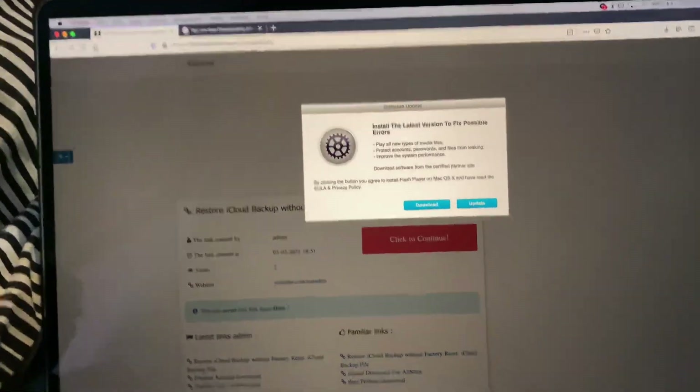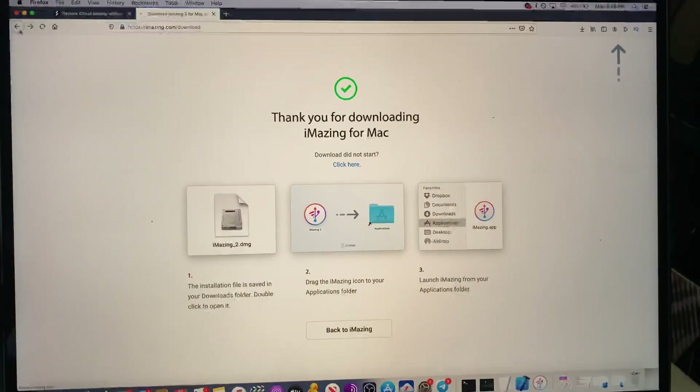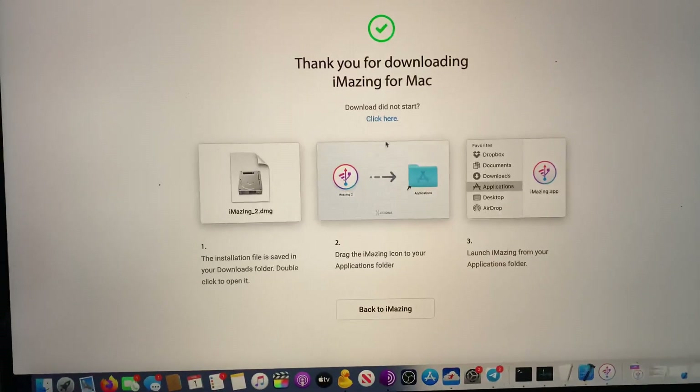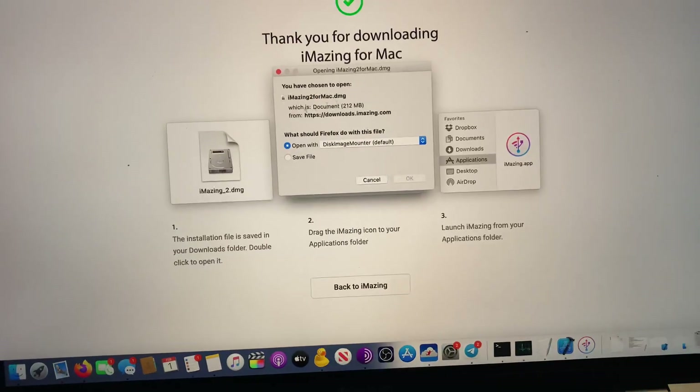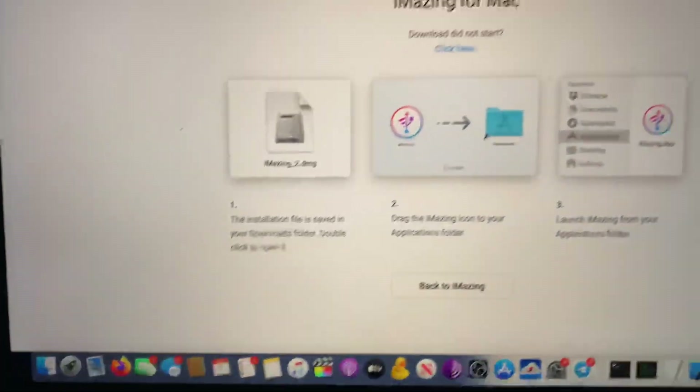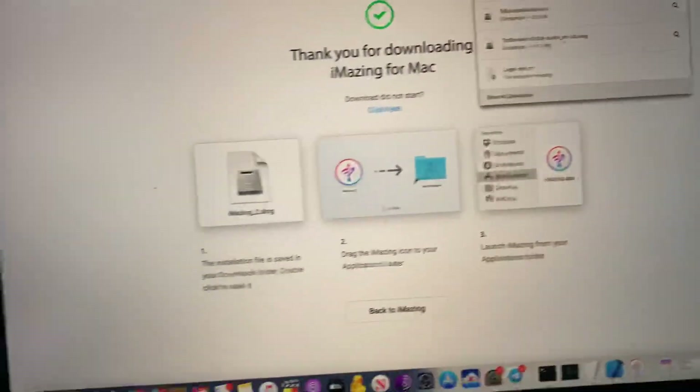There'll be two links in the description. Click on the first one. You'll see download for Mac and download for PC — just click on download for Mac. The DMG is going to start downloading. If you're on Chrome it'll be at the bottom, if you're on Firefox it'll be at the top.